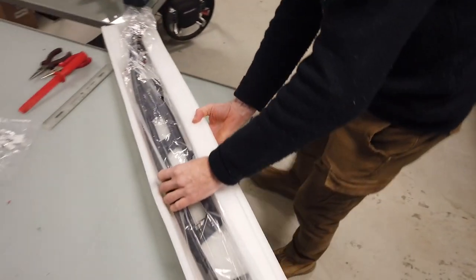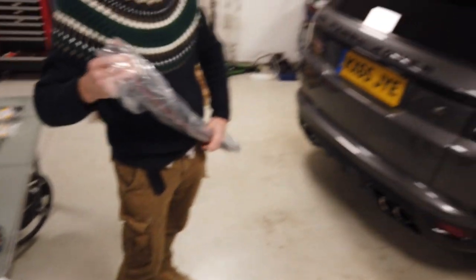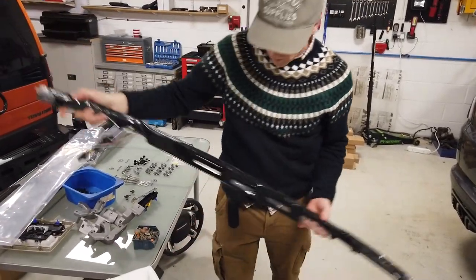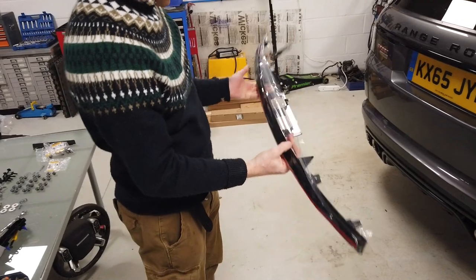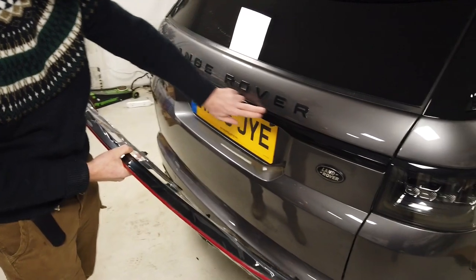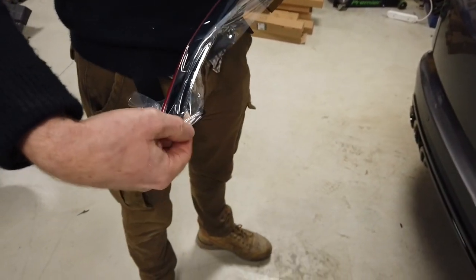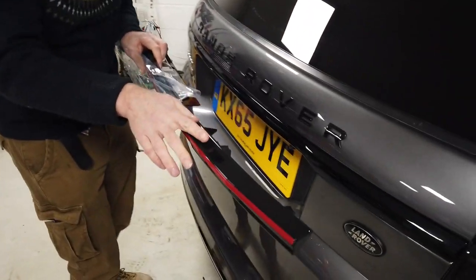Right, here we go. So we should have here — and we're going to do a video on how to fit this — this is for the Range Rover Sport L494. This is an LED illumination strip that is going to go in the back here, so this is going to replace this black gloss one. You may have silver gloss, and we've embedded a light in here.